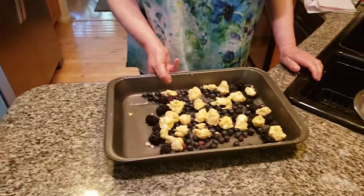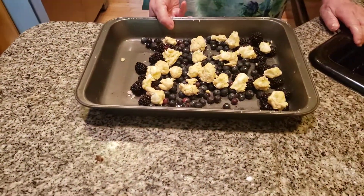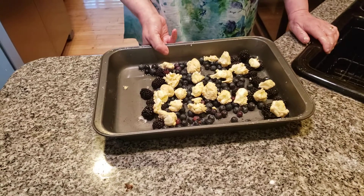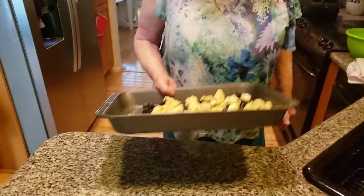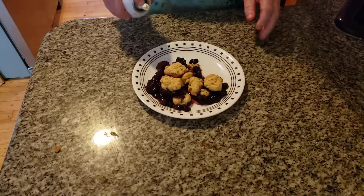We were short on blueberries, so we're going to call this a berry berry cobbler. I added some blackberries in with the blueberries. You can mix your berries together — if you're short on something, you can always add in another kind of berry. I've even made a berry berry pie before. We're going to pop this into the oven and it should be done in about an hour.